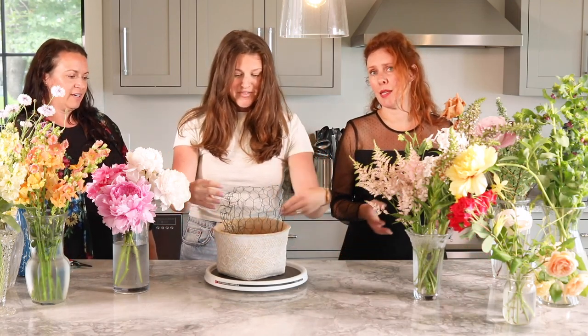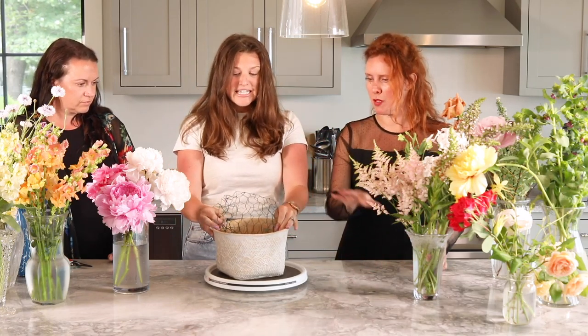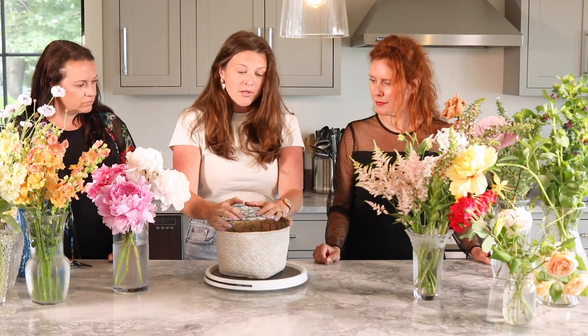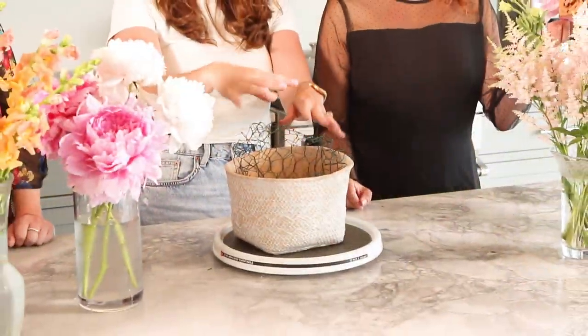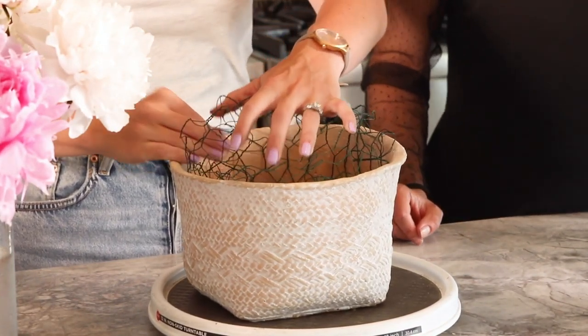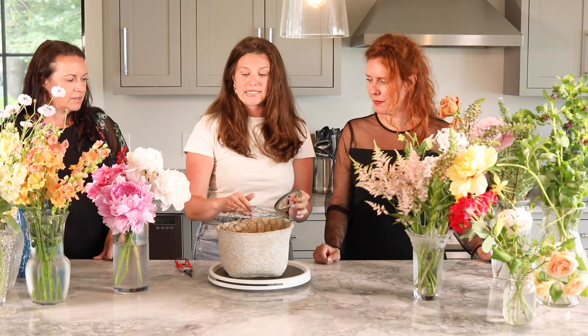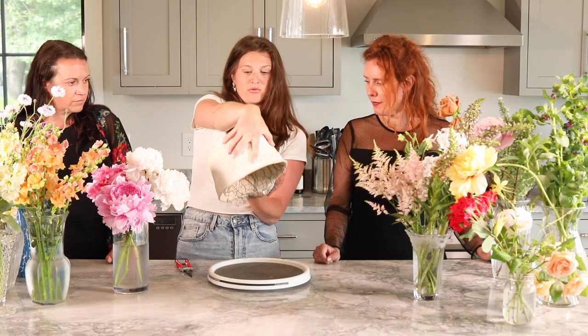Floral design can be really intimidating, so I'm grateful we get to show everyone how to break it down by steps. There's no super secret technique — you want to create a ball shape, usually pressed a little bit lower than the rim. But since this is a lower vessel and I want some stems to be a little more whimsical and coming out more, I'm going to have the chicken wire structure a little bit higher just to help with support. The most important thing we didn't mention is shears. You can also use tape to help keep the chicken wire intact.